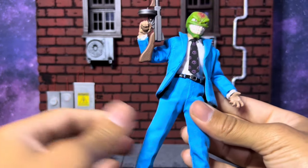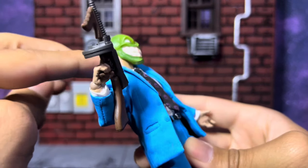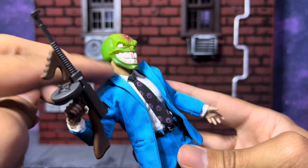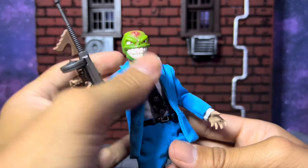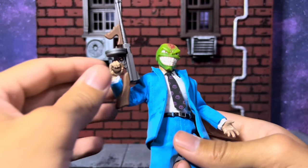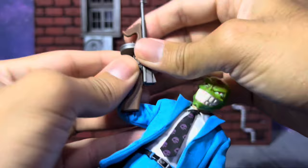QC-wise, everything is pretty fantastic on mine. One joint is a little loose, but since he's wearing a suit I won't notice that. We had that weird paint issue with the neck and a little paint rub on his blue collar — which I'm not surprised by given how vibrant the green head sculpt is. It's bound to happen. Still very happy with this figure.